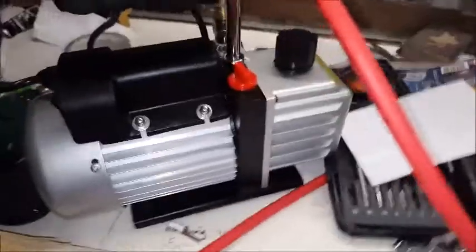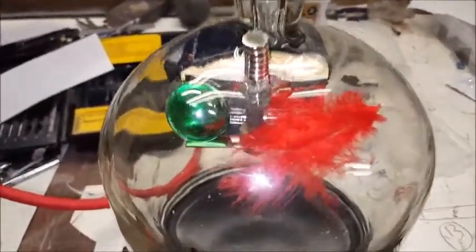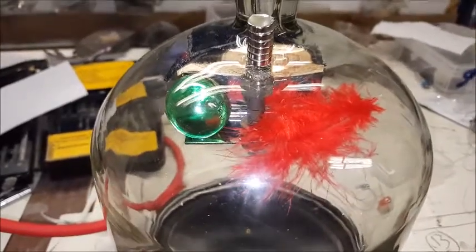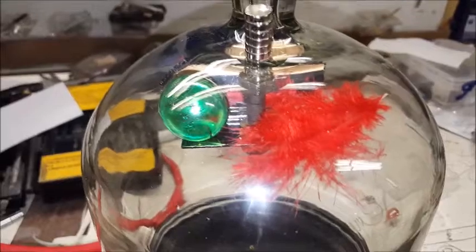So the pump's whizzing away here and this is sucking all the air out of the jar. As you can see, if I lift it, we've got a good suction there. I'll hear the noise of the pump changing in a second, which will tell me that it's got a good vacuum and it's pretty much reached the maximum vacuum.